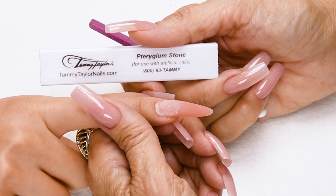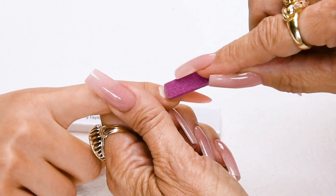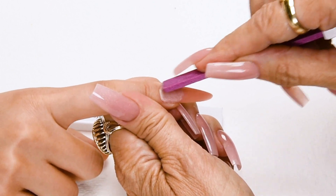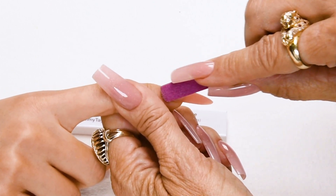Now I'm going to push back the cuticle using my Trigium Stone. Go with the way the nail grows. Make sure there's no skin that's grown up on the nail — if there's any skin on the nail, this will cause lifting.